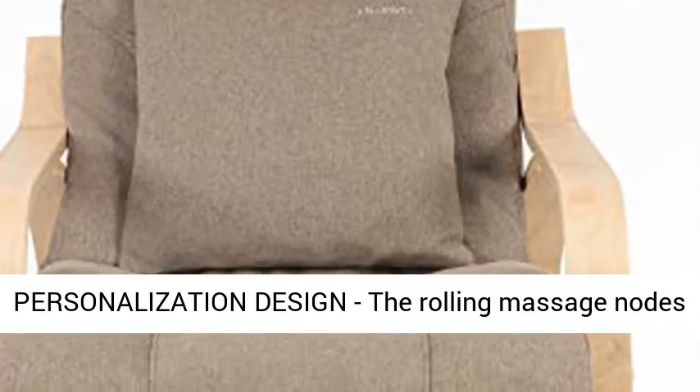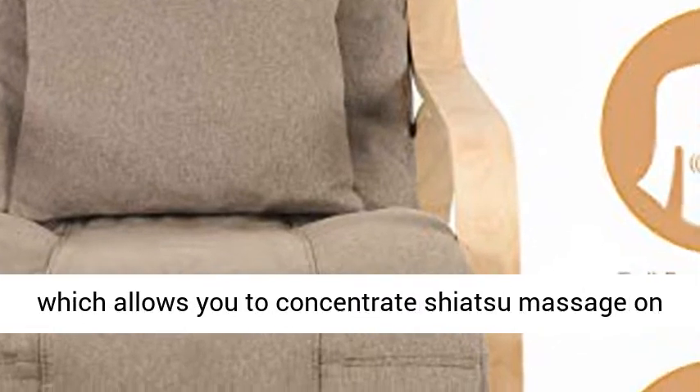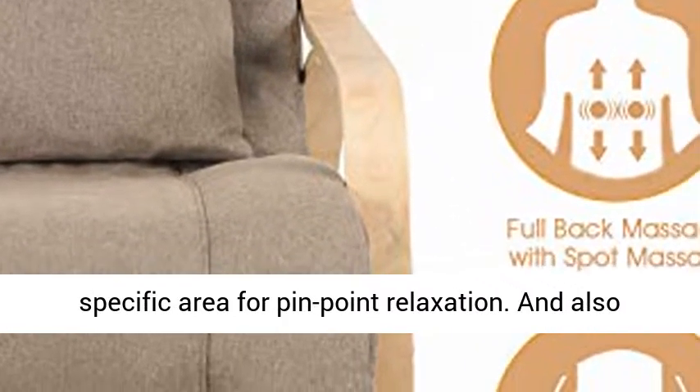Personalization Design. The rolling massage nodes move up and down from upper back to lower back, which allows you to concentrate Shiatsu Massage on a specific area for pinpoint relaxation.